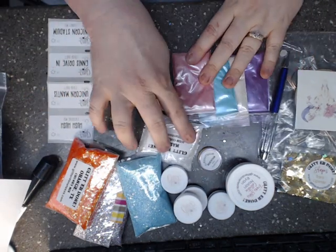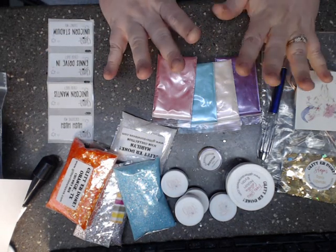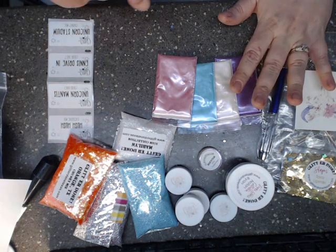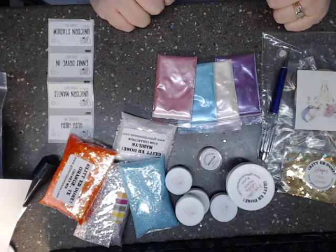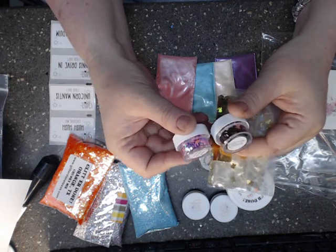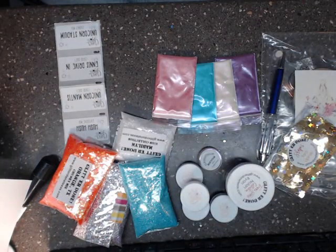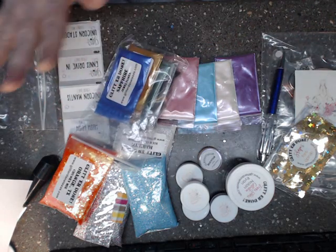As you know, I'm a mixed media artist. With micas, you can put them in lots of mediums, and you can put the glitters in lots of mediums. You've seen me use glitters all across the board as far as crafting. I love the little shaped glitters — these are so dang gone cute. I just love everything that she has to offer; it is so nice.